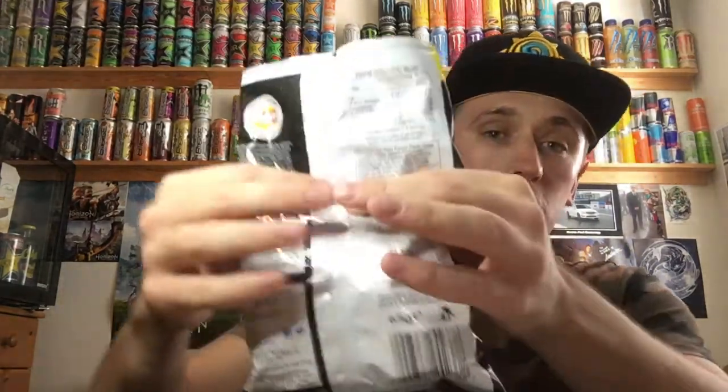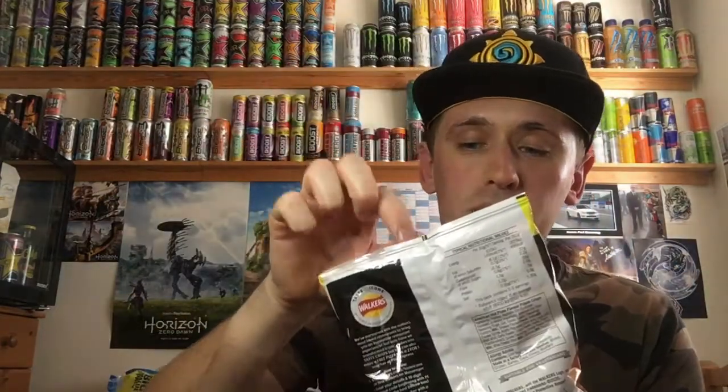Oh my god, that stinks. I took a massive breath in there and they stink — and these are going to stain. Opening the packet, as always we have half air, half crisps, but you do get more than a normal packet. They're going to stain like crazy. They are crazy dark colours. They stink of spice — it's like literally smelling pure chilli powder or something. It almost smells like a really heavy coating on a piece of chicken, or like a really spicy chicken wing.